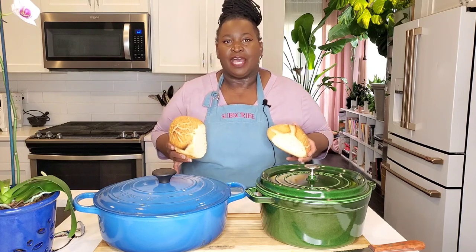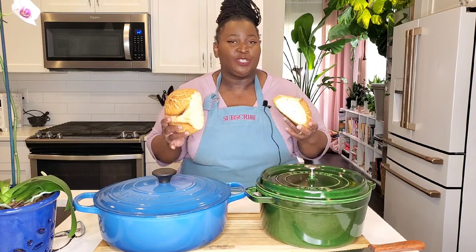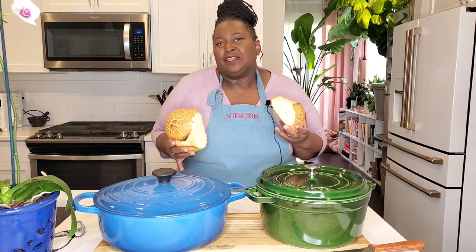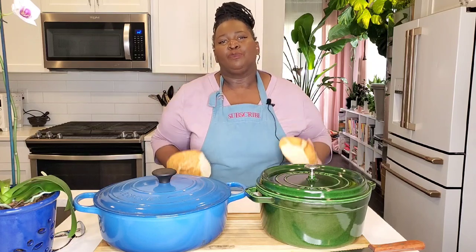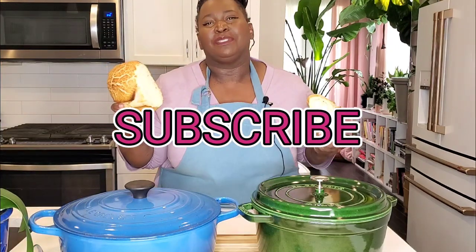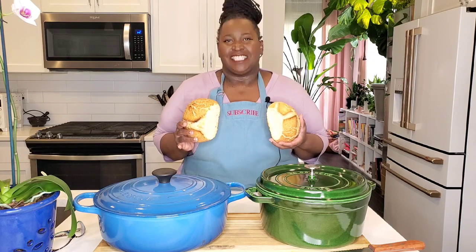Thank you so much for watching. We're going to do another head-to-head battle — Staub versus Le Creuset — next will be battle beef stew. Which one is going to braise the most tender, succulent beef stew? We'll find out when you come back to watch. Please subscribe to Sweet Savant, hit that thumbs up and that notification bell, and y'all have a delicious day!